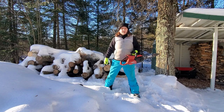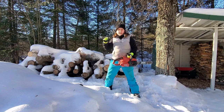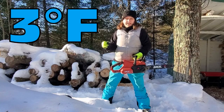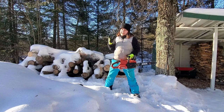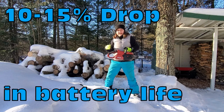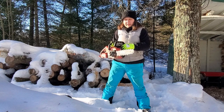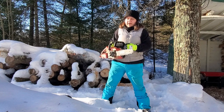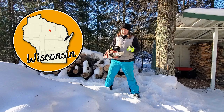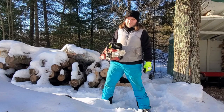Talking about chainsaw use in the winter — in terms of the cold, the battery actually holds up really well. I have used this in temperatures as low as three degrees and I notice maybe a 10% overall drop, maybe 15% if it's windy with a big wind chill. I'm really impressed with how well this battery performs in colder temperatures. I live in northern Wisconsin and we know cold — so if this thing can handle Wisconsin cold, it can probably handle your cold too.